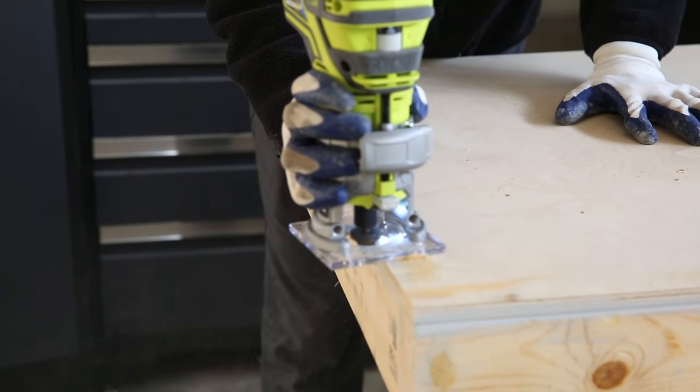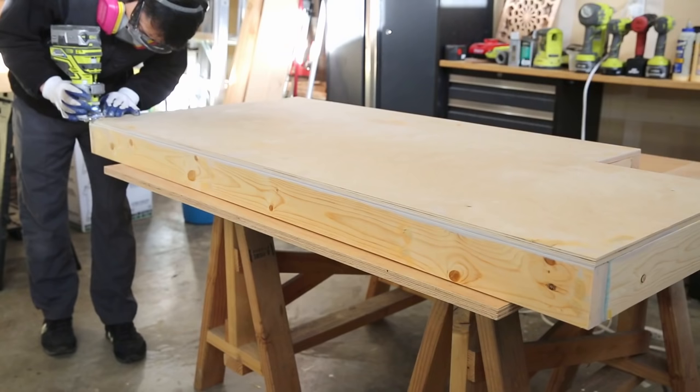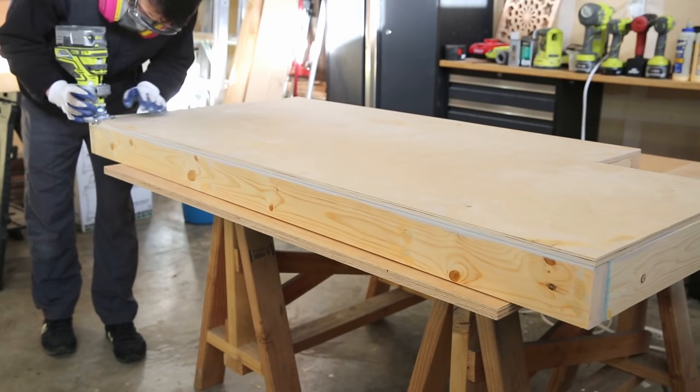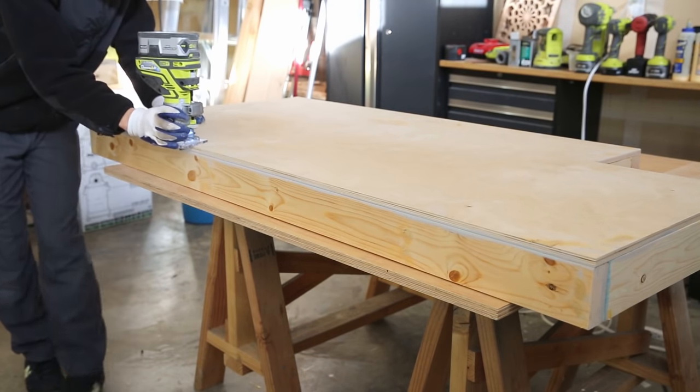I like to use my router to soften the edges of the corners so they're not so sharp. You can also use sandpaper or an orbital sander for this.